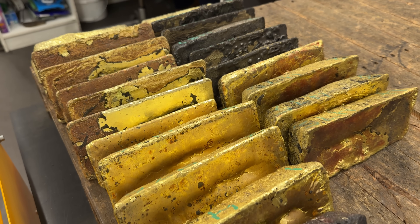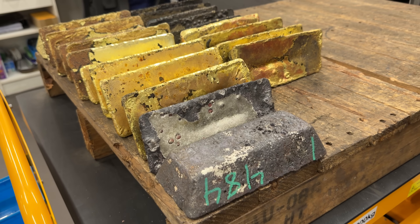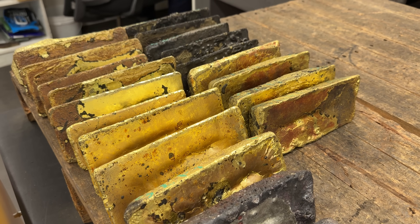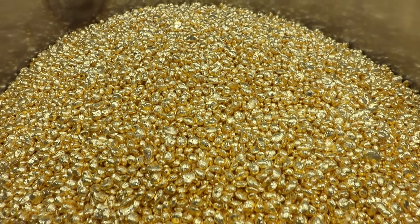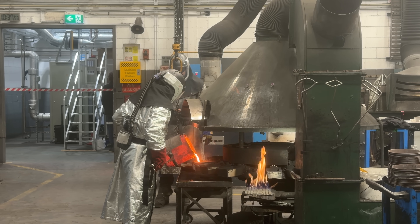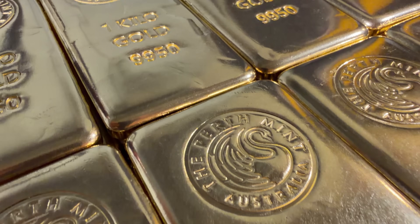Have you ever wondered how a large refinery can take raw gold from the mines and remove the impurities, turning it into something absolutely gorgeous? Pure 24 karat gold. I was able to film the process at the Perth Mint refinery, and this is probably one of the best videos I've ever had the opportunity to make. Let's dive in.